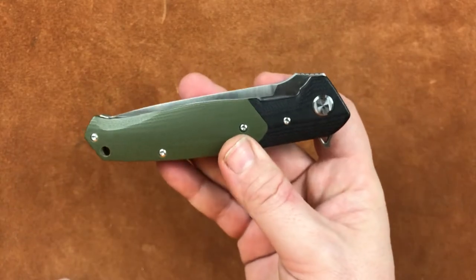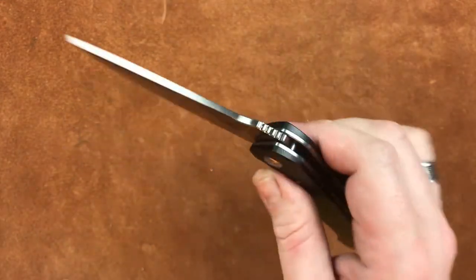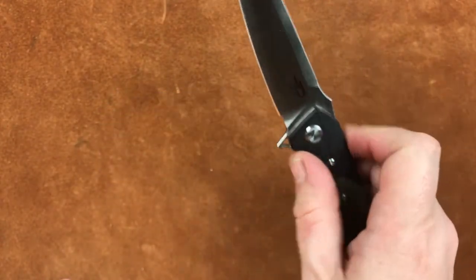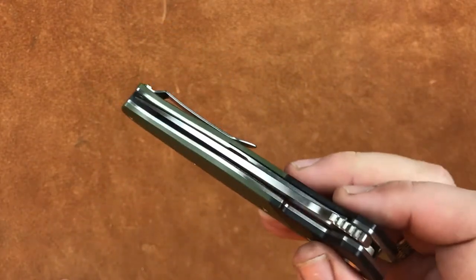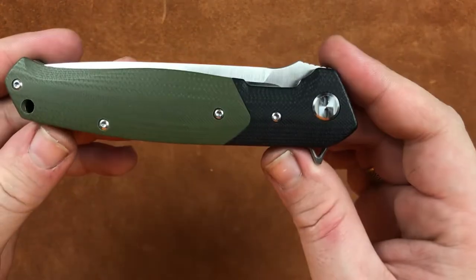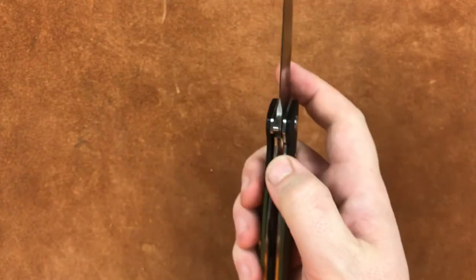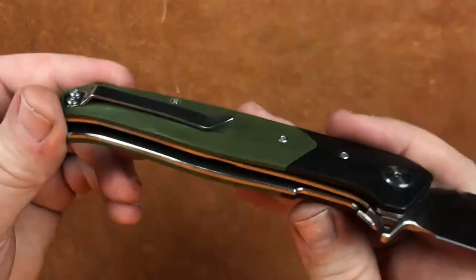This is one I have not taken apart. This is straight from Bestech with that nasty grease we found in the Kendo. Centered up perfectly. Just freaking beautiful. Running on those ceramic ball bearings. Ceramic detent. Stainless steel liner lock.